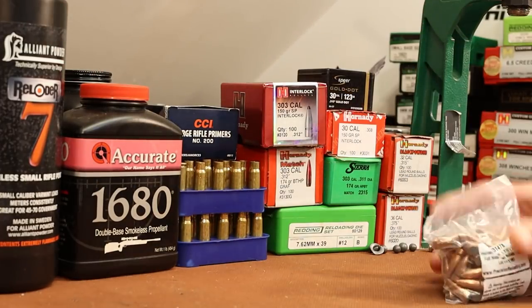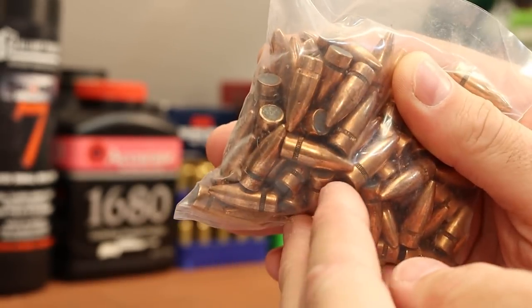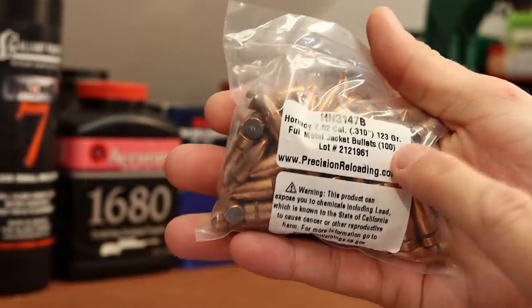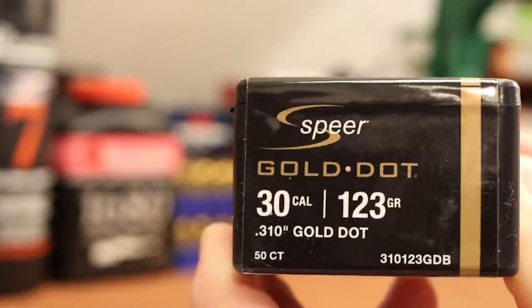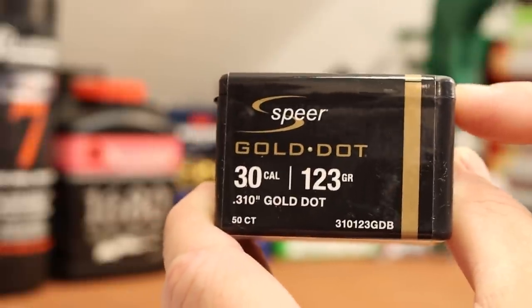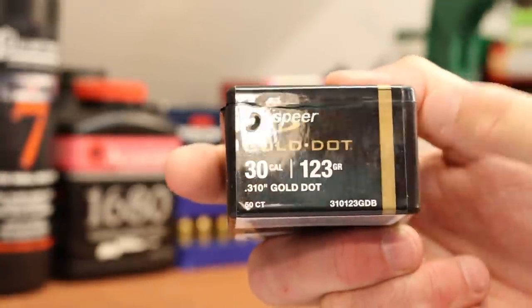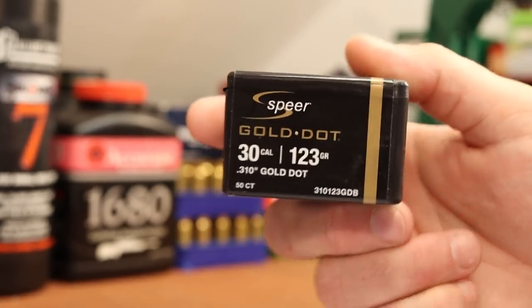On the bullet side of things, I picked up 300 of the 123 grain Hornady full metal jacket. It's on Hornady's site but I don't really see it for sale in many places — I think it's only available in big quantities. I also got 4 or 5 boxes of the 123 grain Speer Gold Dot. I've had a lot of success with these in other cartridges. I haven't even opened a package and I can already tell you this would be my first choice for a deer bullet in this gun. I bought them direct from Speer, and we're not going to shoot these today — I want to make sure this gun can shoot a decent group before we waste any of them.